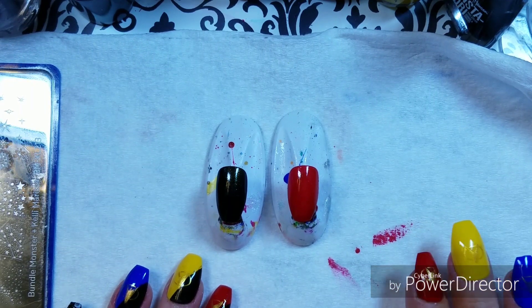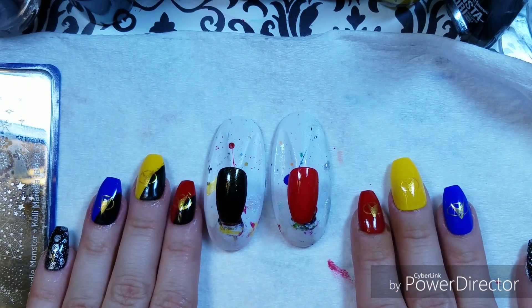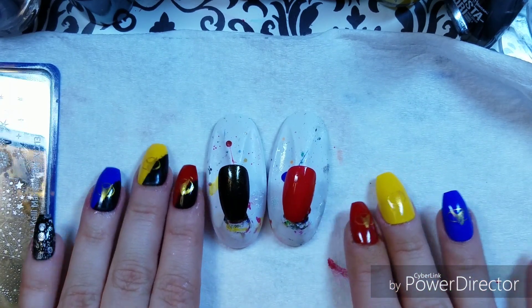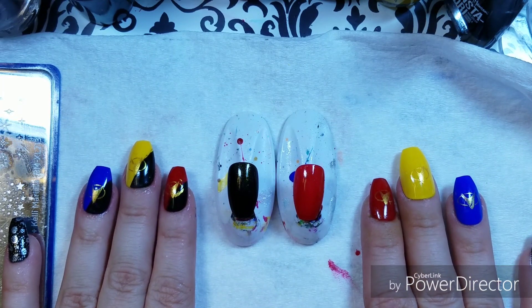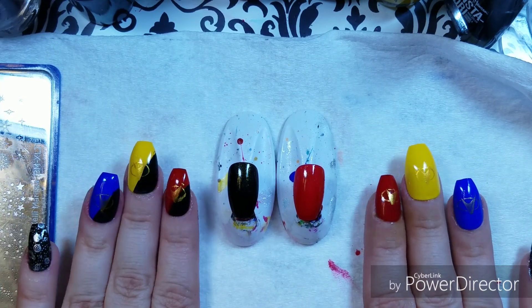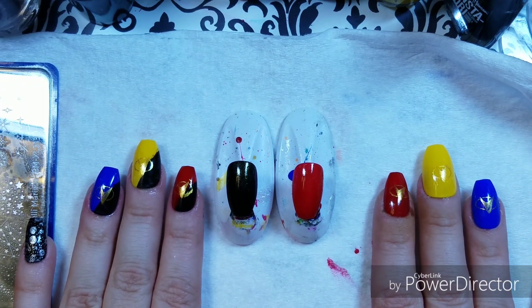Miss Nerdy Creations — go check out her channel, the link will be in my description box. Miss Nerdy Creations and I have done a collab for the last little while, and it is the Geek Girl collab. Today's assignment is Star Trek, and we've both done some Star Trek nails for you today.